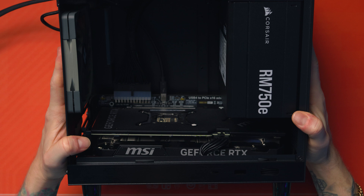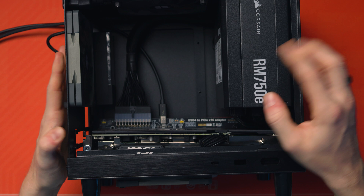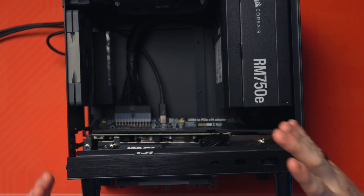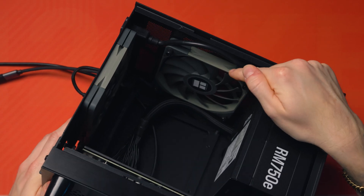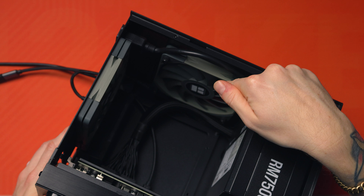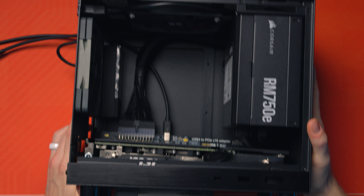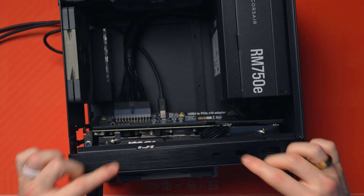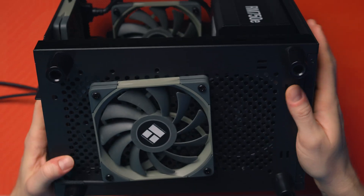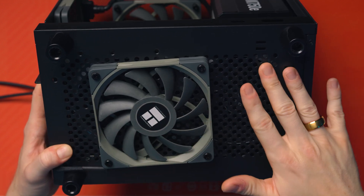At the back on the bottom we've got the ADT-Link UT3G, which is basically the actual eGPU PCIe controller. We then have my RTX 4070. At the top I've got a 120 by 15 fan — super low profile — one there and one at the back, so these are both exhausting. My GPU at the bottom is actually pulling air in from the base.